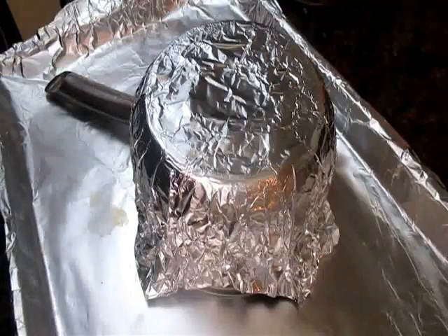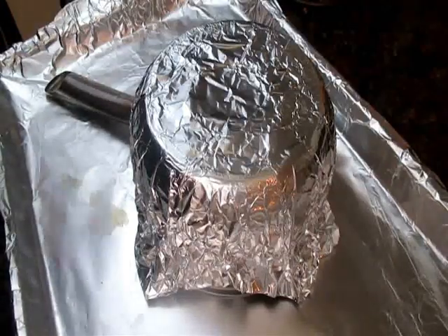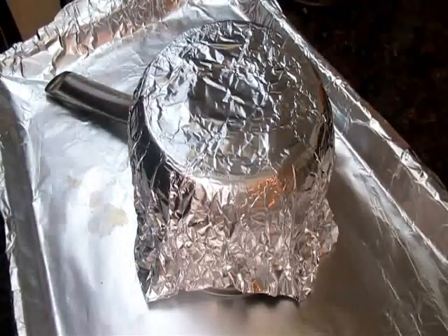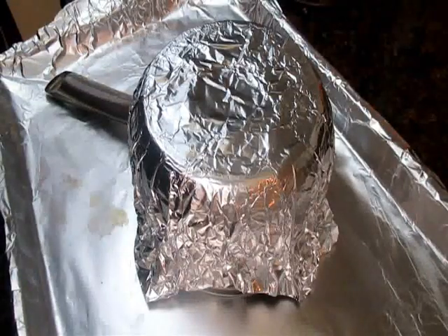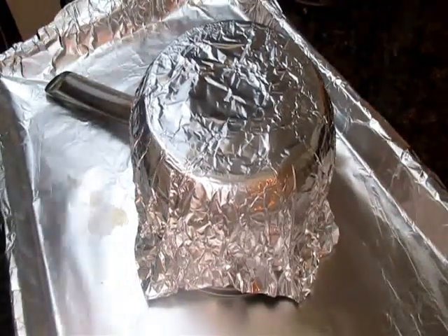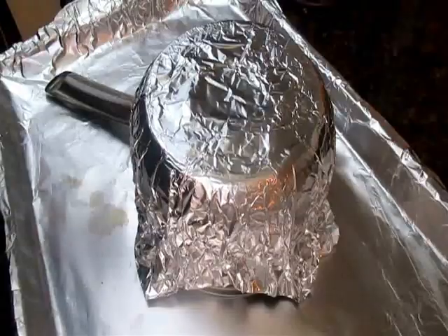To make my bowl, I've taken a small sauce pot and flipped it upside down and put a piece of foil on it. Now, if you have any type of metal bowls, that will work perfect. I have some metal bowls, but they're a little bit too big, so I'm going to use this. So all I've done is flipped it over and put some foil on top.